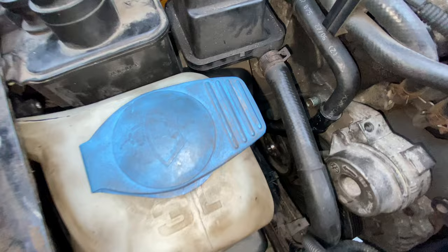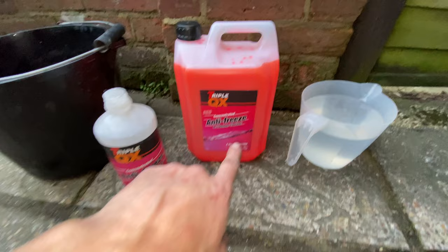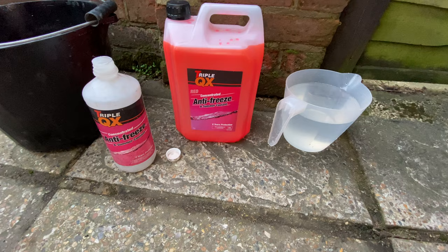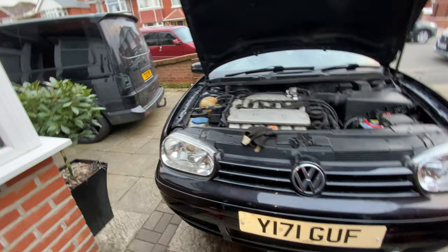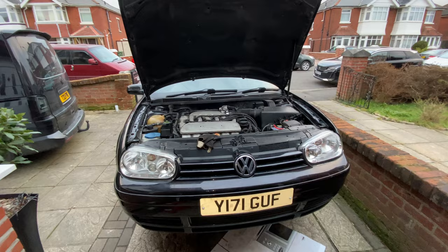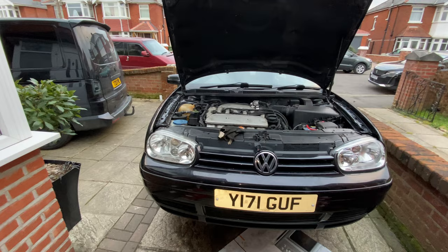The airbox is all back on. Belt's on and all tensioned up. So I just need to mix up some coolant — I've got some concentrated coolant and a bottle to measure, so I'm going to do one litre coolant to two litres water. That should be good for down to minus 20, which is more than enough around here. I'm going to top her up and keep her jacked up until we've got her up to temperature, make sure there's no leaks, and then hopefully we're good to go for tomorrow.